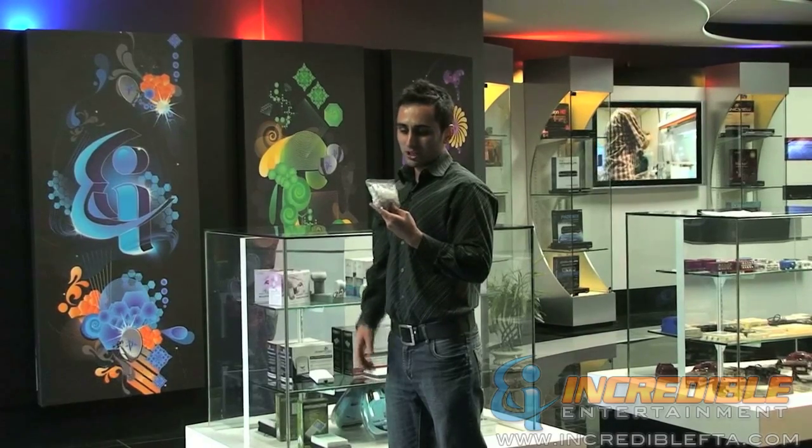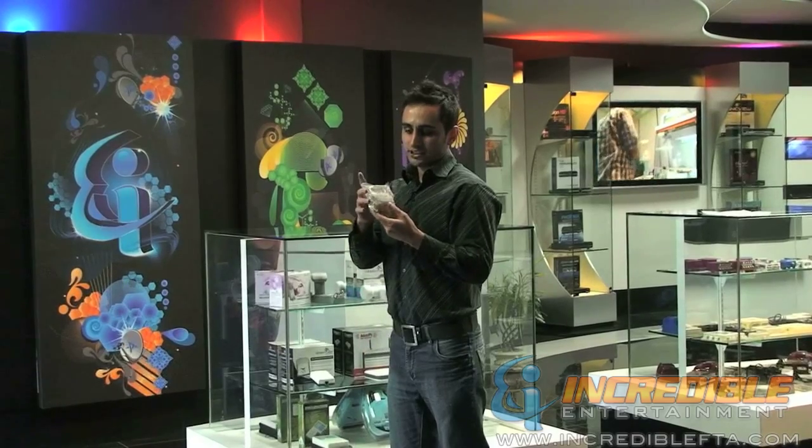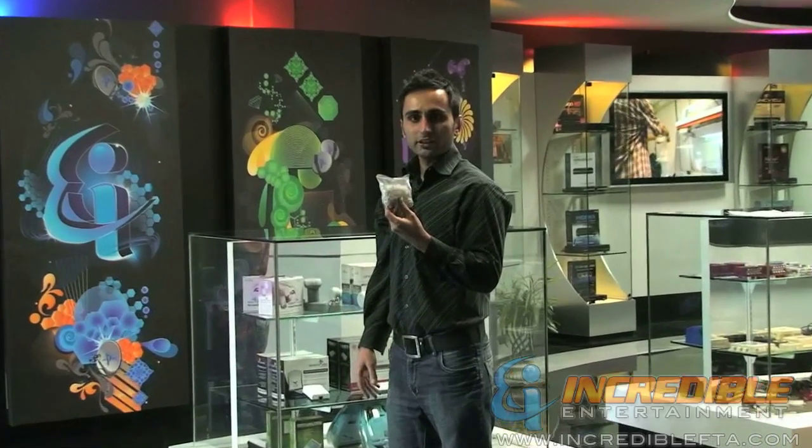Hi, I'm Mac with IncredibleFDA.com. We are looking at another wire management accessory. This is called a single nail clip.